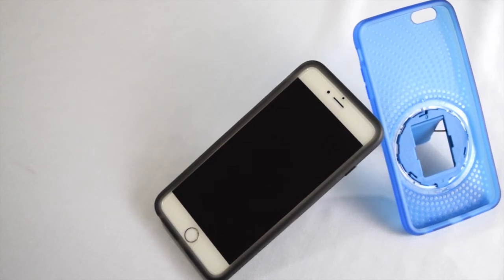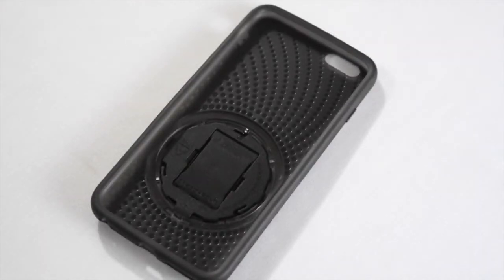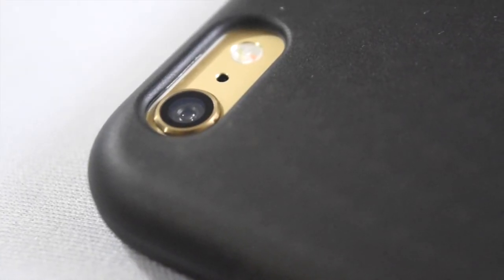Inside the case it has an interior spiral-looking ridge design that absorbs shocks when dropping your phone. On the back is the cutout for the camera and flash, as well as the rotating stand.